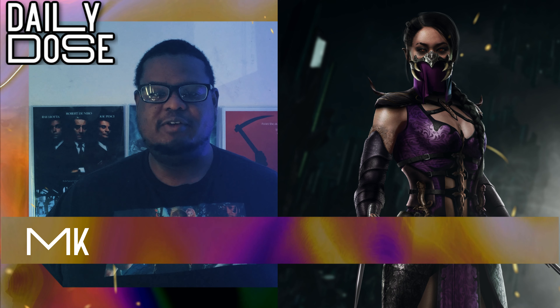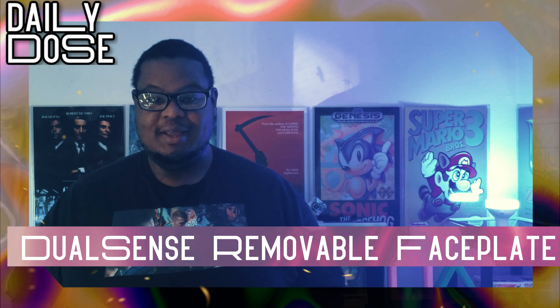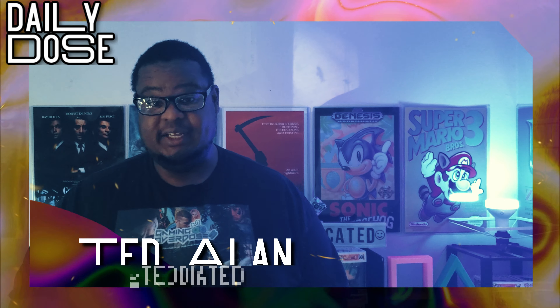We get our first look at the carnivorous Mileena in MK11, and the PS5 DualSense controller has a removable faceplate. Let's talk about it. I'm Ted Allen, you're watching Daily Dose.